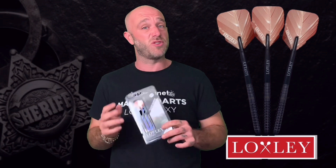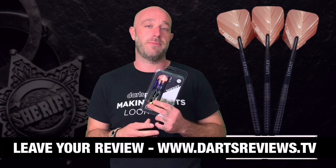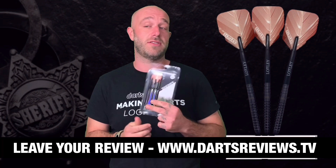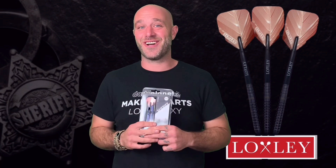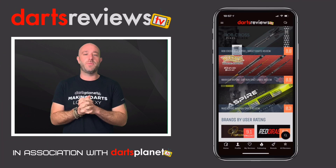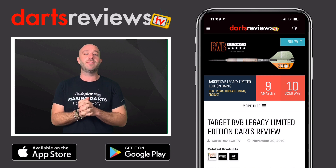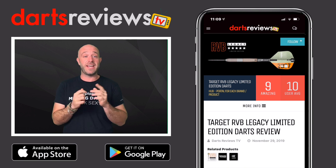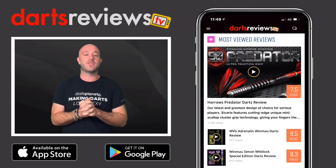They're a really nice, really well-made dart and I enjoyed throwing them. If you've got a set, please leave your reviews at www.dartsreviews.tv or on the new app where you can also subscribe. Make sure you download the Darts Reviews TV app, available for free on the App Store and Google Play Store. See you again soon — cheers!